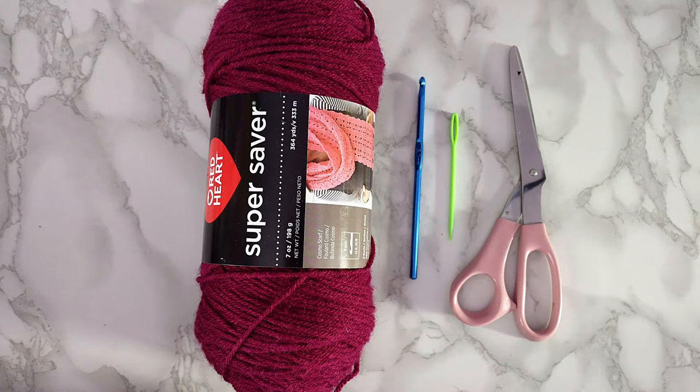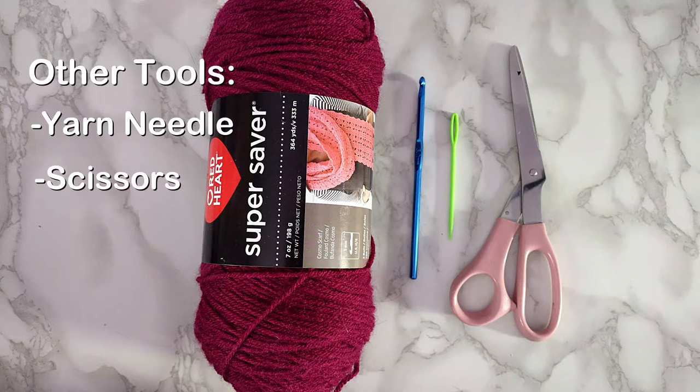For this hat you will need medium weight burgundy yarn, a 5mm hook, a yarn needle, and a pair of scissors.